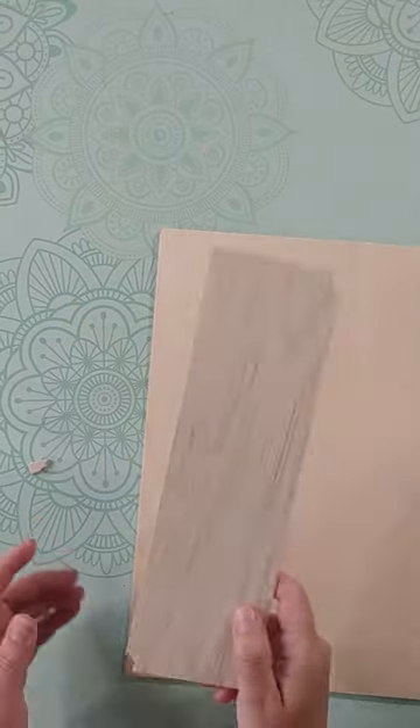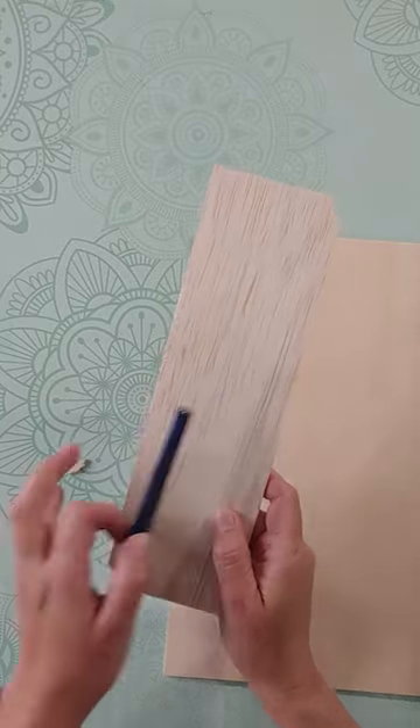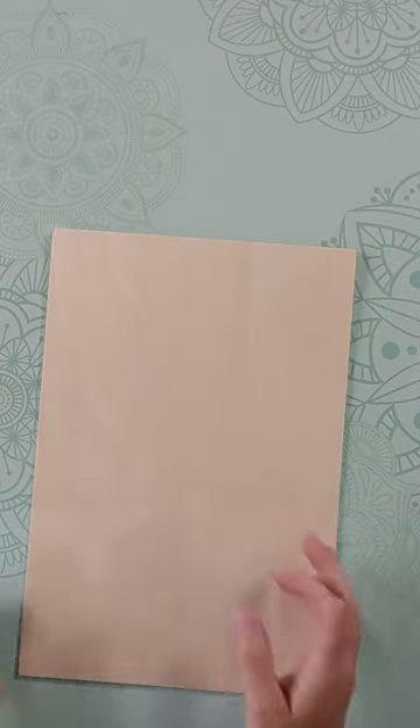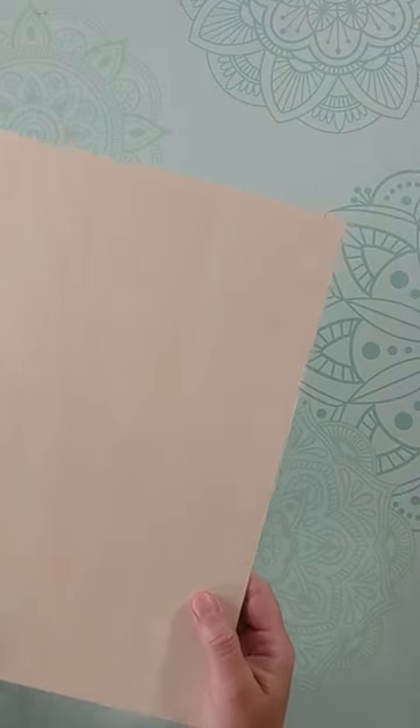For the Cricut, balsa is cut with the knife blade of the Maker, and I suggest you keep at least one width of a pencil in your design because as you can see it breaks very easily. For basswood, you won't be able to cut it with your Cricut unless you have the Cricut brand basswood.